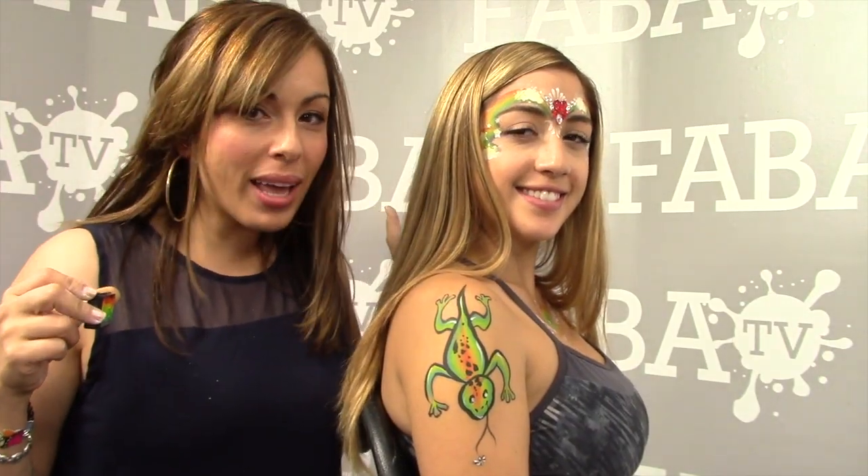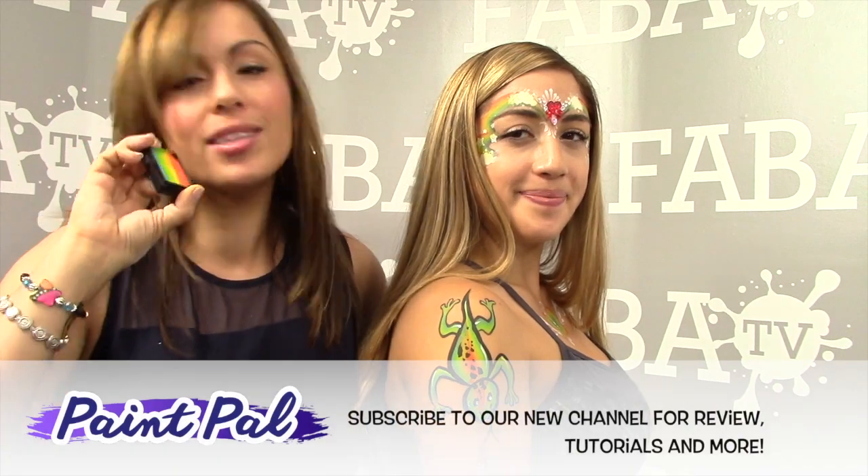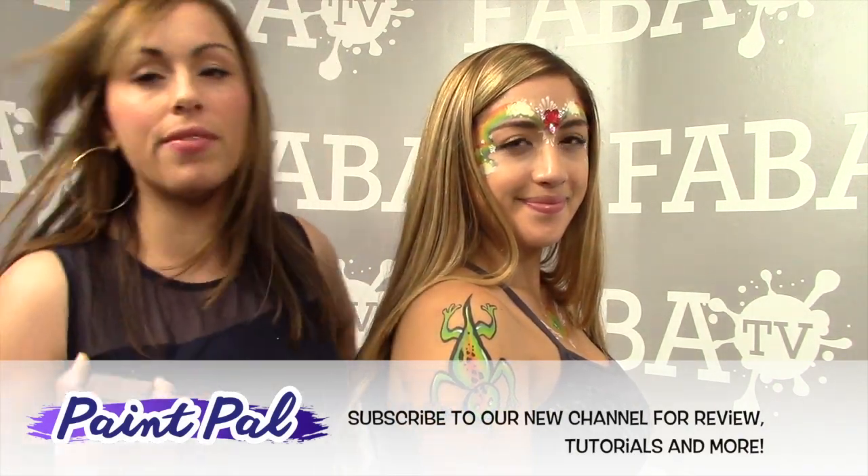I hope you enjoyed these fast five ways to end the line with that wow factor using nothing more than your Rainbow Arty Cake. It's a great tool to have in your kit to not only speed up your designs but give that wow factor. I hope you enjoyed our tutorial today — thank you for watching Paint Pal, subscribe, and I hope to hear from you soon!